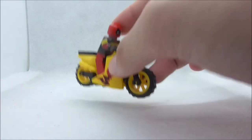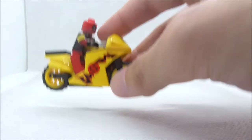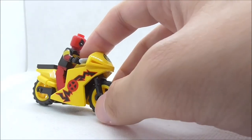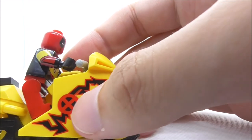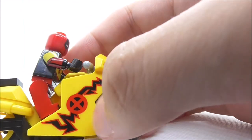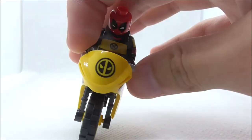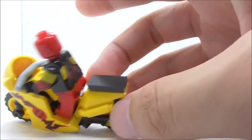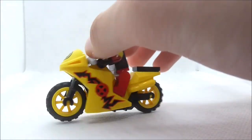This is the motorcycle included with the figure. The main body itself is in yellow and the wheels are also in yellow. Here you have this design with the X-Men logo, and you have this Shriek design right here which is on both sides. At the front you have the Deadpool logo design, and at the back you have this style piece right here.